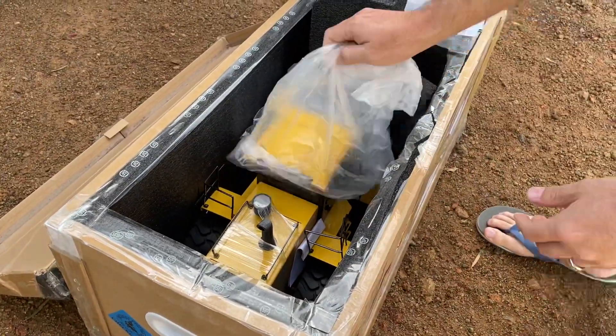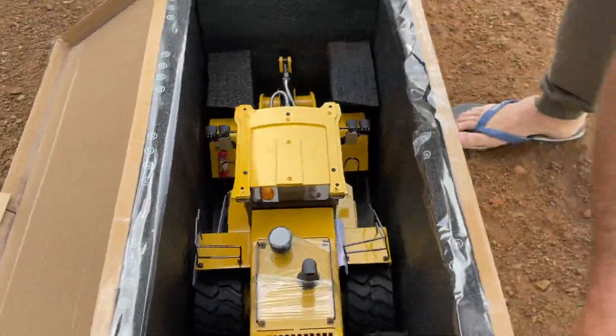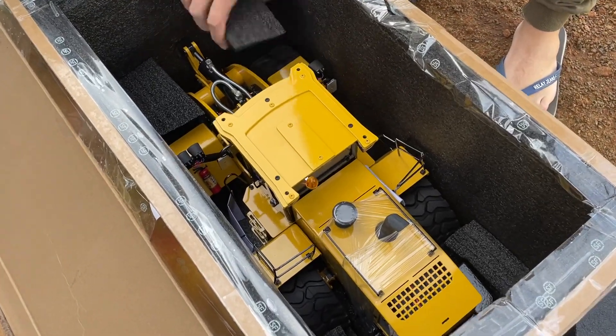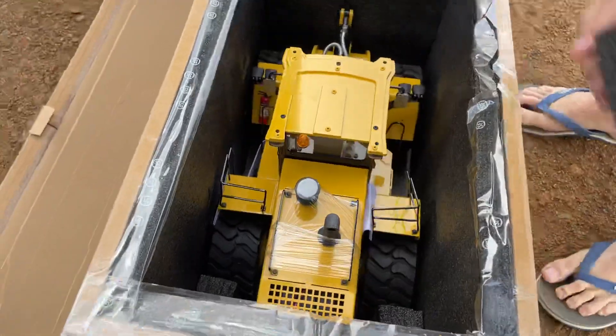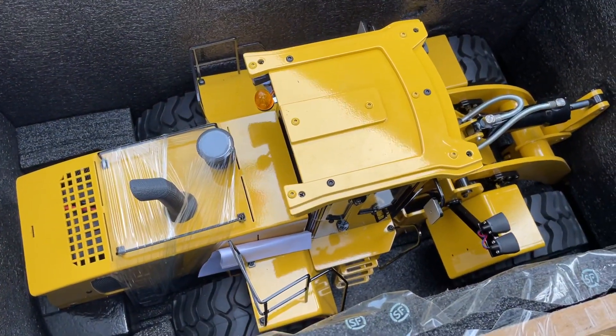When I say this is heavy, I think heavy is an understatement. The box alone was extremely heavy. But there she is — all wrapped up nicely. Let's move some of this stuff out of the way.